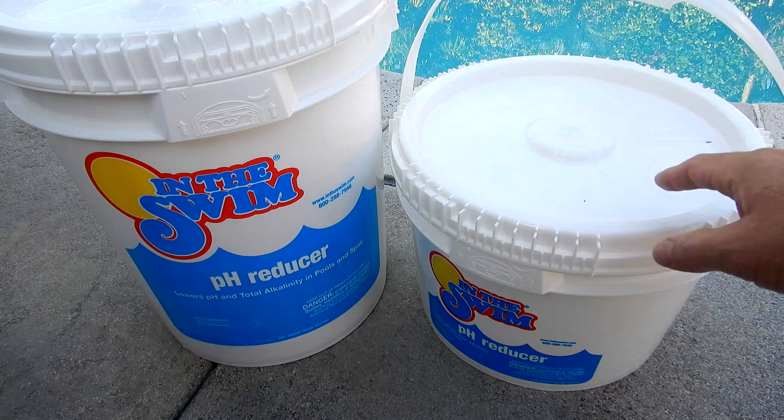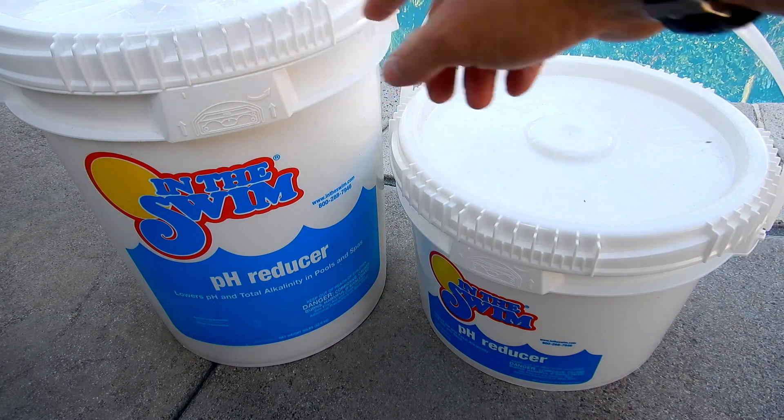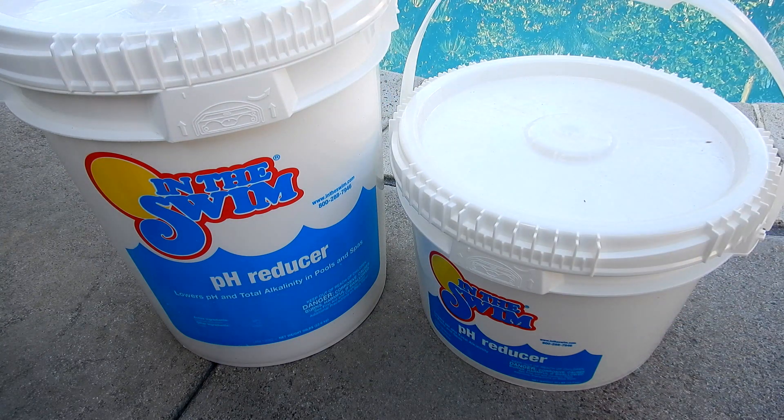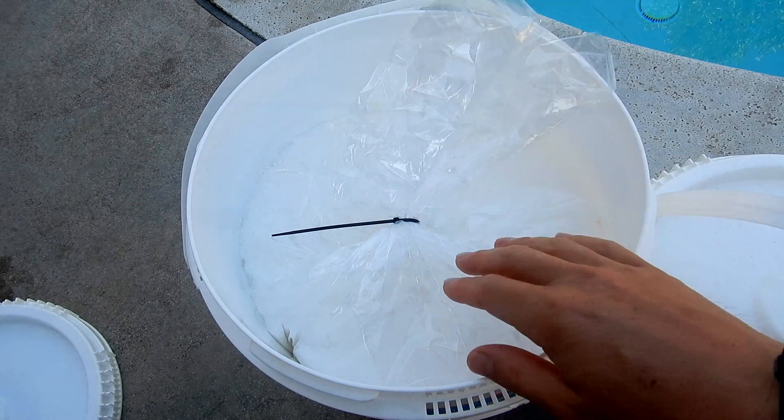The sodium bisulfate I'm using today is from In The Swim. They sell a 30 pound bucket, a 50 pound bucket, and they also sell it in bags. For safe handling, you can see inside the bucket it also comes in a bag.